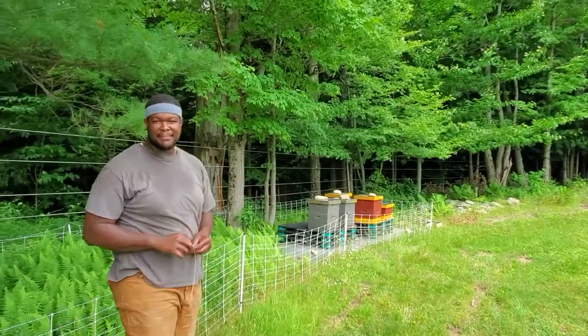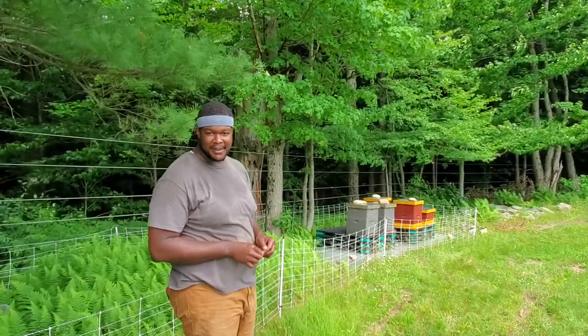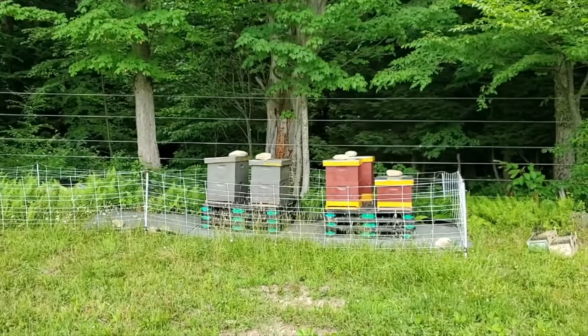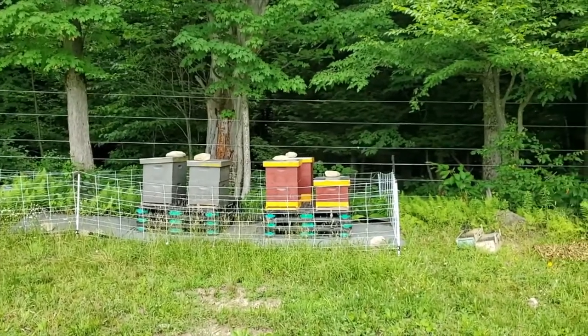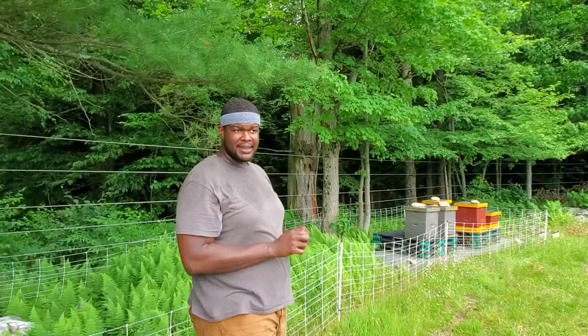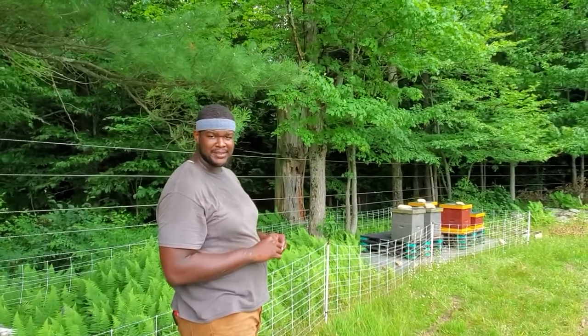Hello, I am Justin Butts and today I am going to be going over doing a hive inspection. Here we are at the apiary at Soul Fire Farm — there are five beehives in the apiary right now. They are positioned so they are not in direct sunlight but are somewhat in shade; you want a mix of sun and shade. You also don't want them in a spot that is super windy — you want protection from wind and harsh elements.